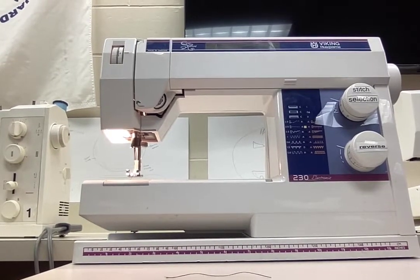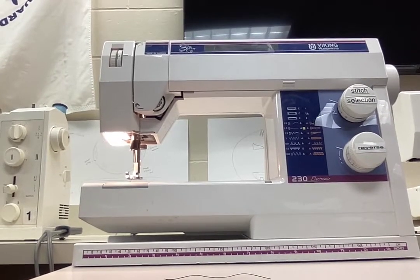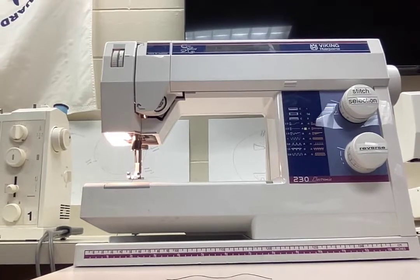This is the Husqvarna Viking sewing machine. We have loaded the bobbin, threaded the machine, and pulled the bobbin thread up from the bottom.